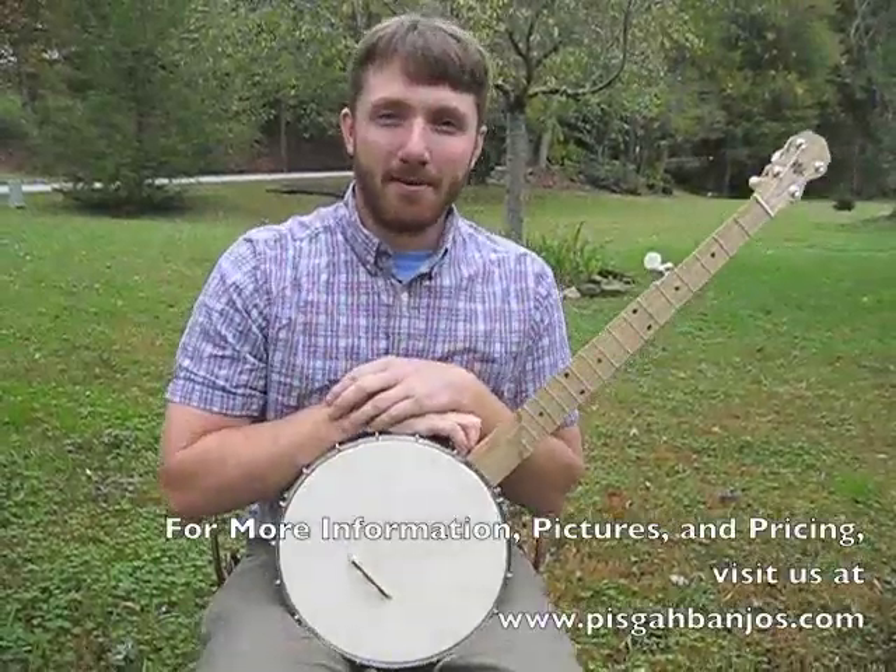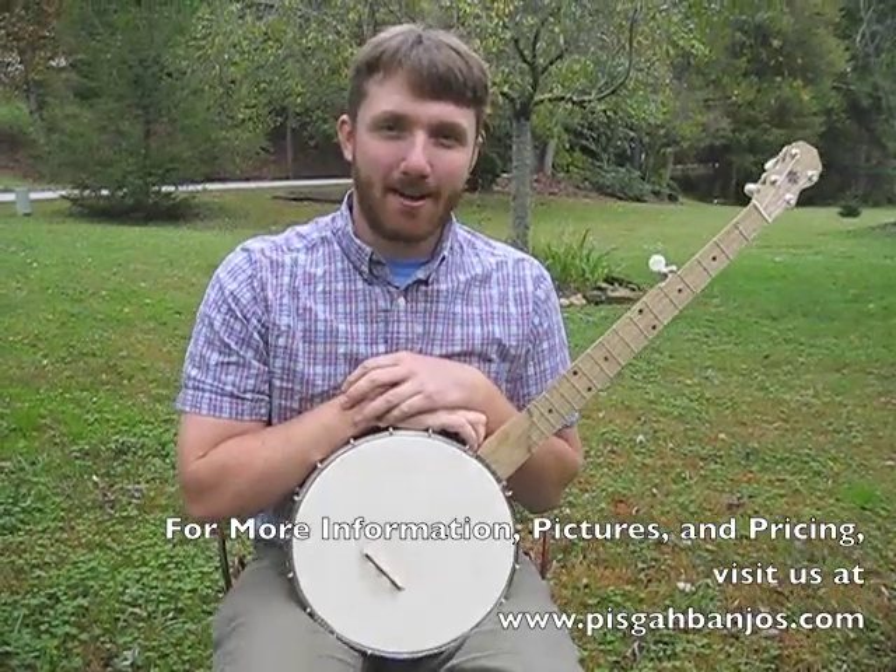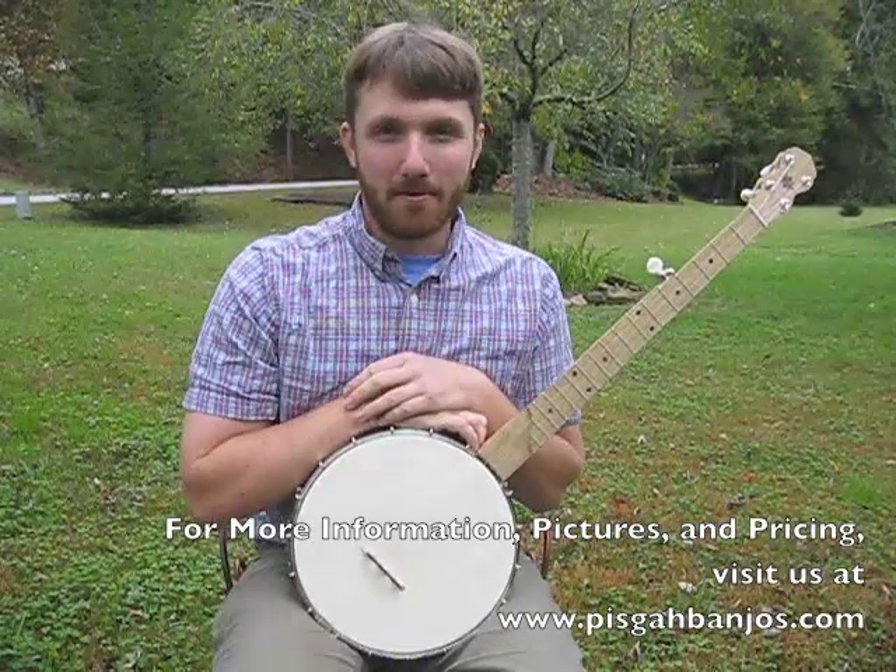Be sure to remember to visit our website at PisgahBanjos.com and don't forget — pick local, pick Pisgah.